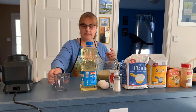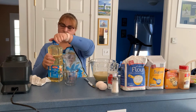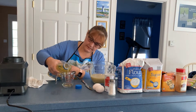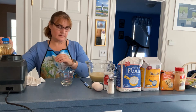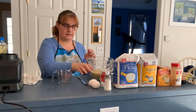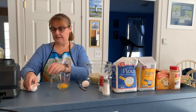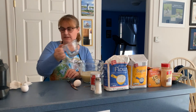Our bananas have been all blended. I'm going to add that to the bowl. Now it says we're going to add a quarter cup of oil, and two eggs. Remember to crack your eggs into something separate, just in case they're not good, and then add them to your mixture.